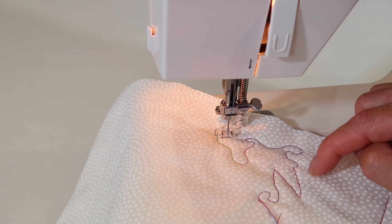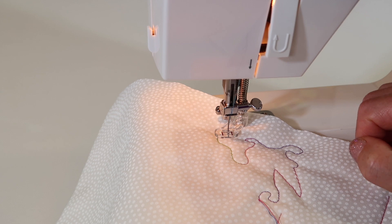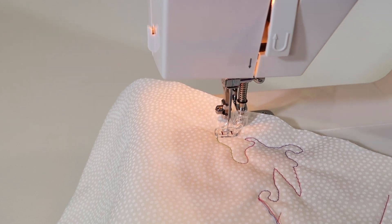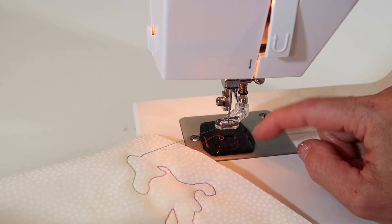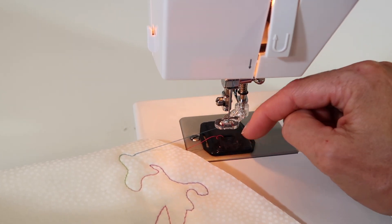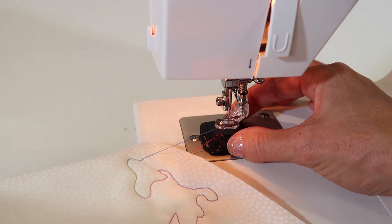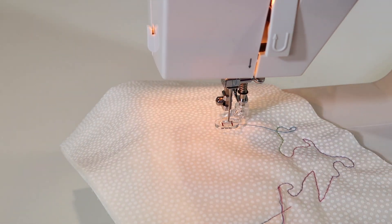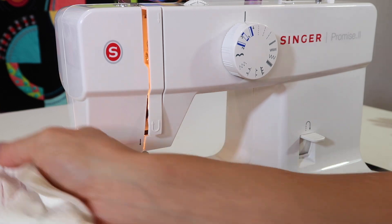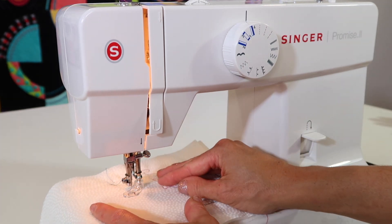Don't be discouraged the first time you sit down to do this, because it's going to take a few times before you get the rhythm of speed and moving your hands. When you're done, bring your needle up, lift your presser foot, and pull it out to the side. Try it first with the cover for the feed dogs, but I personally find it is actually a little easier to do this without the plate. Don't feel like you have to have those feed dogs covered up. Start by moving the stitch length to the shortest setting, and go ahead and stitch without that plate in place.